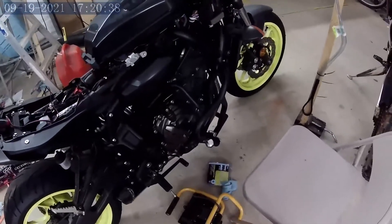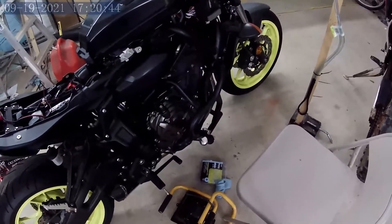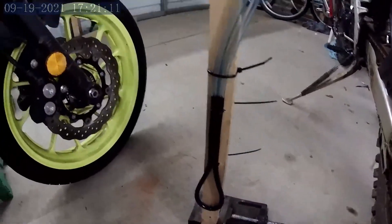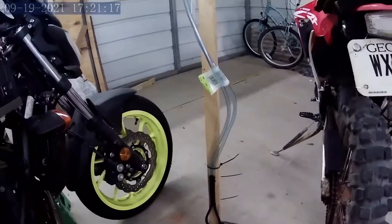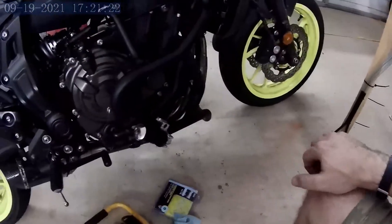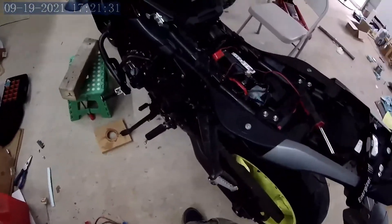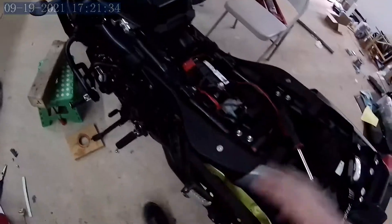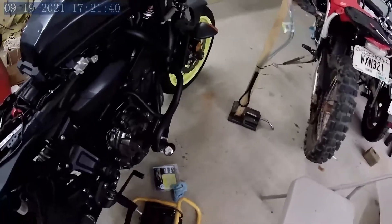I just finished the throttle body sync on my MT-07. I've got a little over 5,000 miles on this bike and didn't do it initially. I made a simple manometer using two-stroke oil — it's colored — in quarter-inch vinyl tube. I found windshield washer line that was the right size, four millimeters, and it fits on the nipples on the throttle body. Just to be clear, this is not a how-to video; it's more of a tips and tricks video.